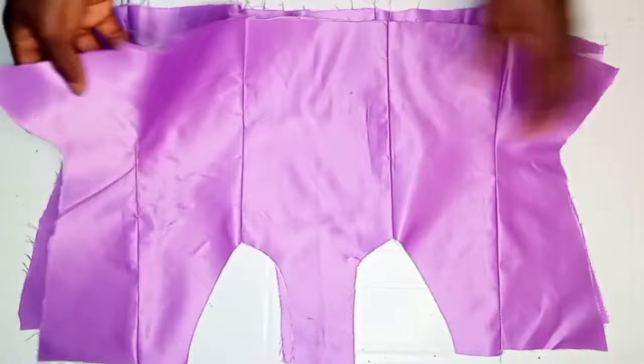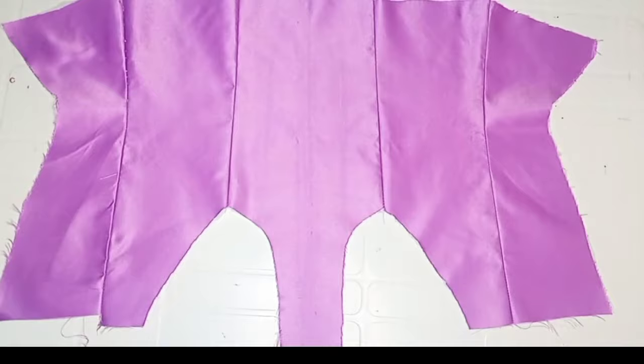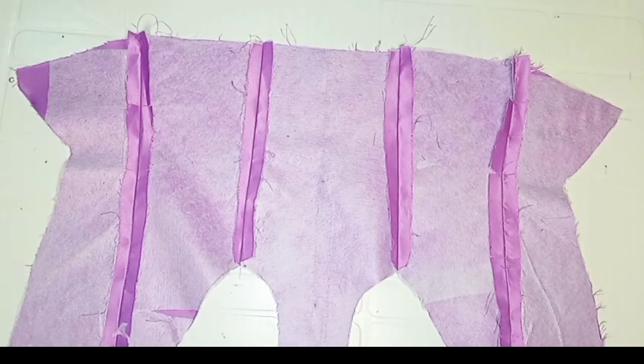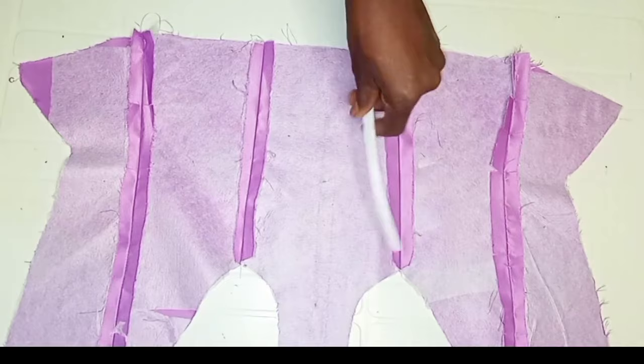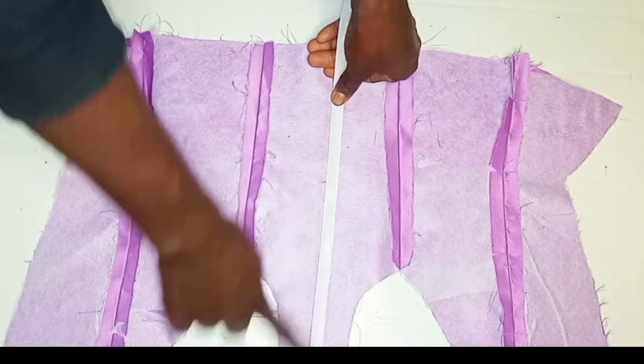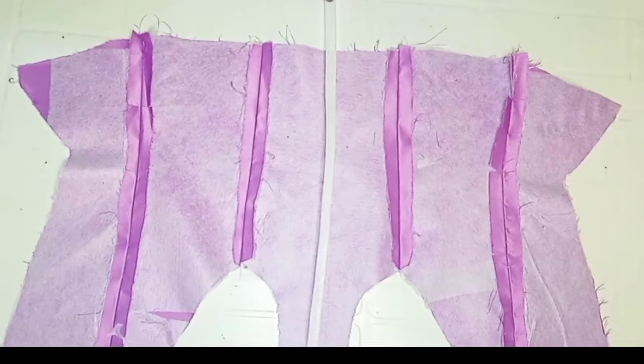The next step is to attach my boning to the corset and I'll be using two types of boning — the sewable boning and the plastic boning. I'm going to use the sewable boning to create a boning channel on the inner part of the corset, sewing it to the seam area and placing one on the center of the corset like this.